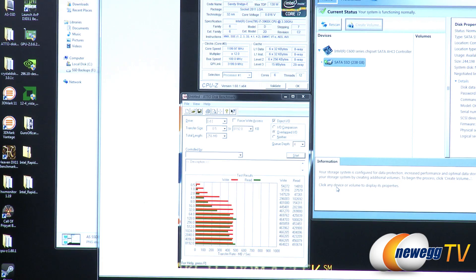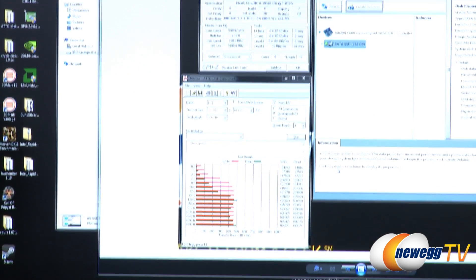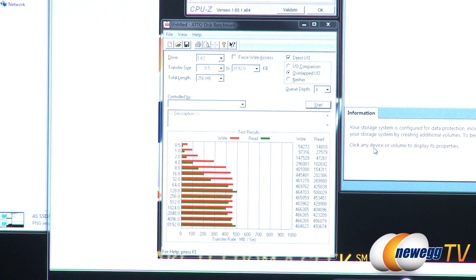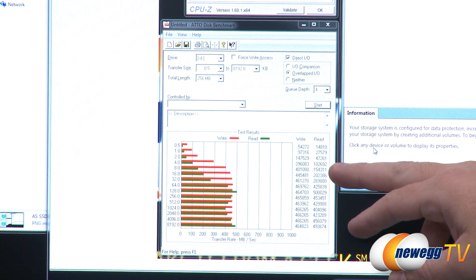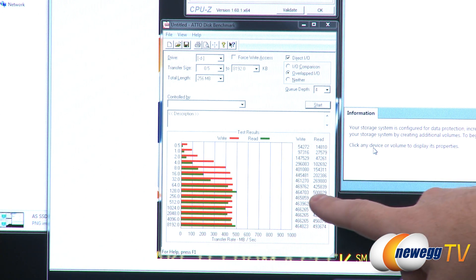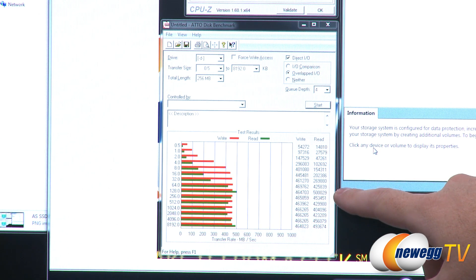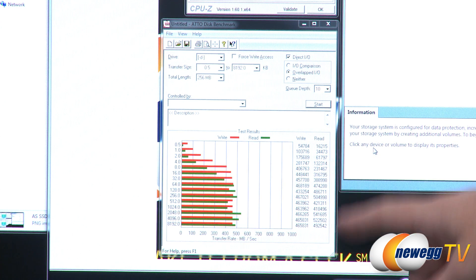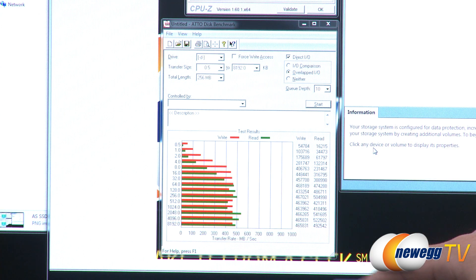Next is the ATTO benchmark, run in two modes: queue depth 4 and queue depth 10. This is a test many SSD manufacturers use to list box specs. At queue depth 4, reads topped out at just over 500 megabytes per second and writes at about 469 megabytes per second. At queue depth 10, which puts a bit more load on the drive but lets it perform better, reads jumped to 541 megabytes per second while writes still hovered around 470 megabytes per second.